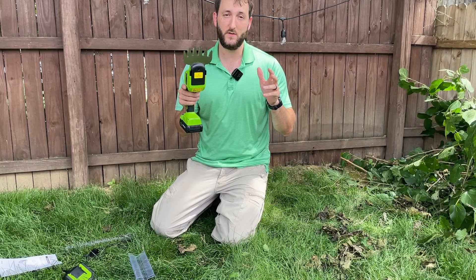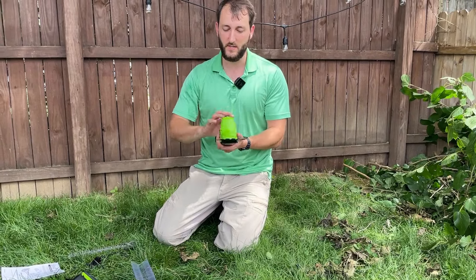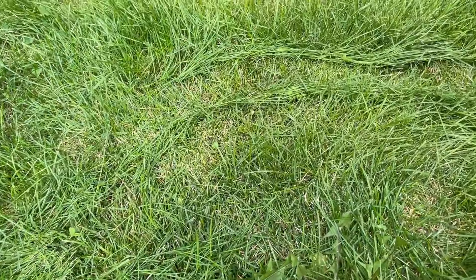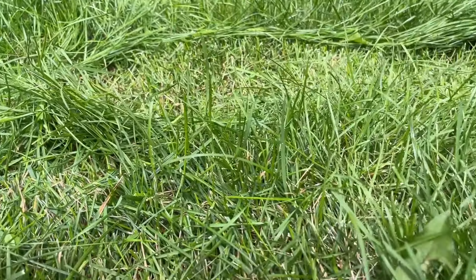I did receive this from the manufacturer for this review, but these are my own honest thoughts and opinions. I did test this out on my backyard grass and it did a good job at shearing that grass right out. Had no issues.